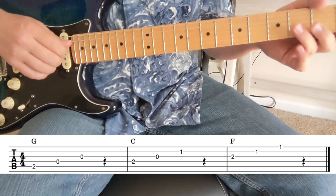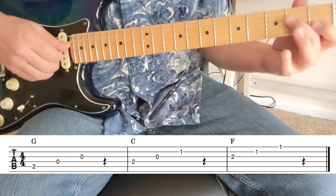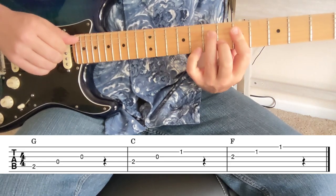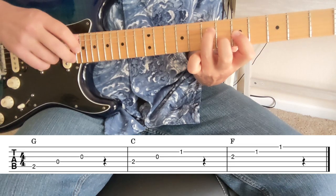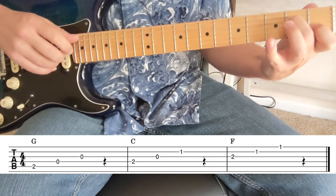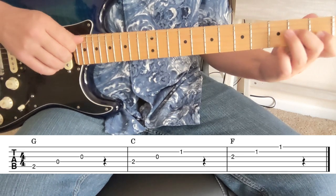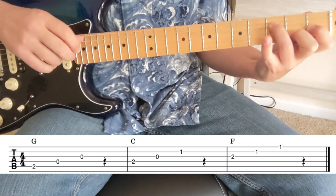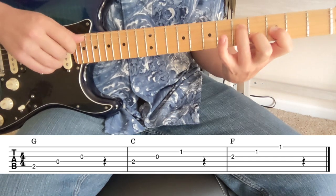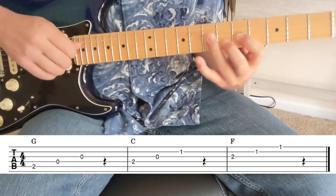We can also do the C second inversion shape — two, open, and one right here. That's the 'Start Me Up' shape: seven, five, and six comes from this two, open, one as part of a C chord. So our second inversion for C is two, open, one — then three, one, two for C sharp; four, two, three for D; D sharp, E, F, and so on.